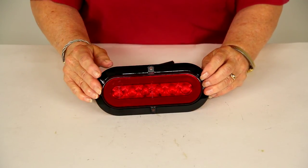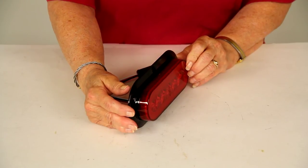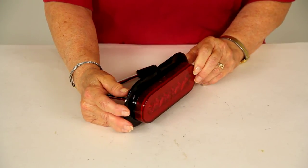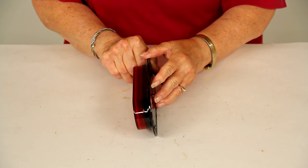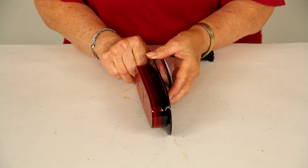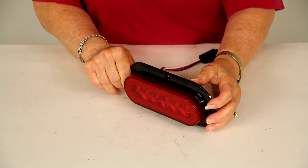Over all of this is a red polycarbonate housing that is sonically sealed and waterproof. This light uses surface mount technology that protects the LEDs from moisture, shock, and vibration, helping it withstand bumps and shaking.